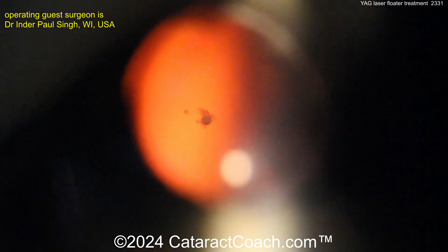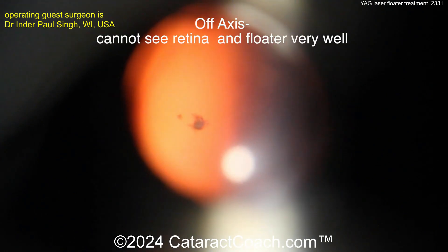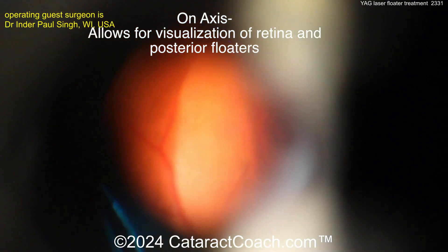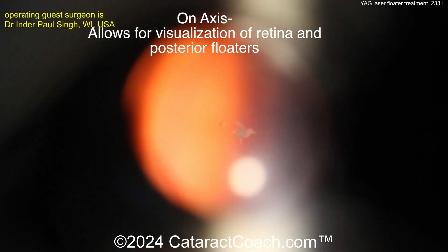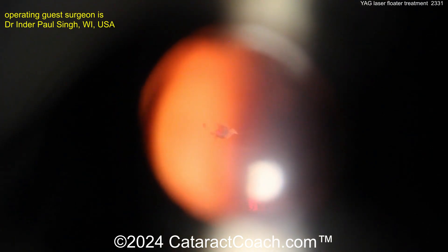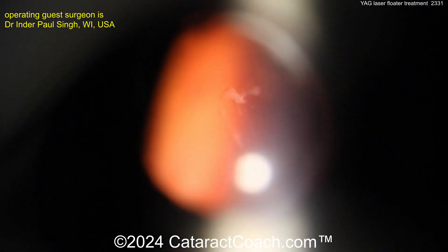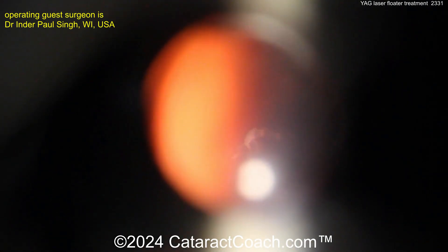You can see off-axis, then on-axis — we're far enough away from the nerve, there's the retina, there's the lens, and here's the floater. Good, don't move. You'll hear some clicking sounds — this is normal, no worries. Here we go. Look — a hair to your right. There you go.